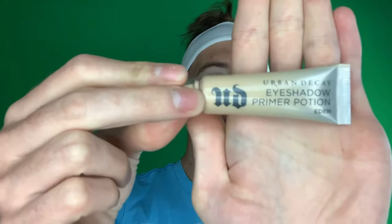I'm gonna be doing some hacks that I've watched on YouTube. So I went ahead and pre-primed my eyelids with my Urban Decay eyeshadow primer. Now my challenge here is I have hooded eyes, so bear with me as we do this together.